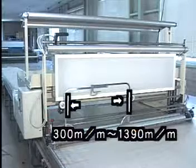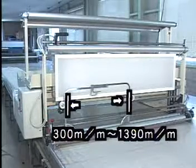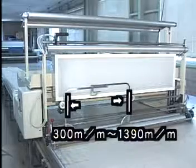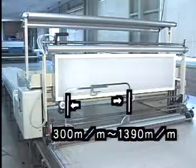There are three width gauge sizes, which come as standard accessories. So it's possible to spread any material from 300 millimeters to 1390 millimeters in width.